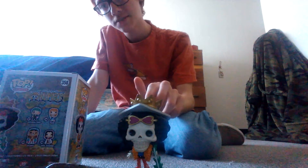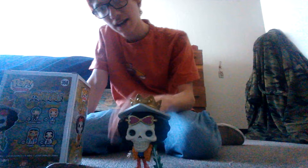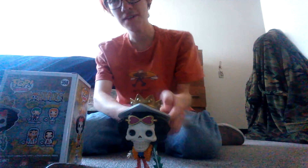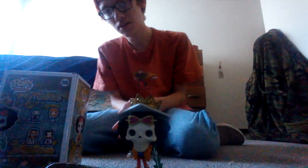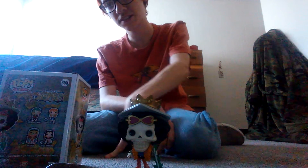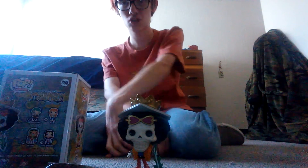This is a 10 out of 10 — really good pop. If you're wanting this, I would actually recommend it, especially if you like any One Piece Funko Pops. 10 out of 10. And I also recommend the One Piece anime show if you ever want to watch it.